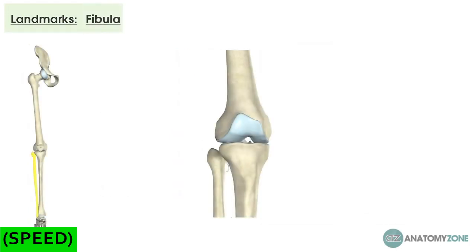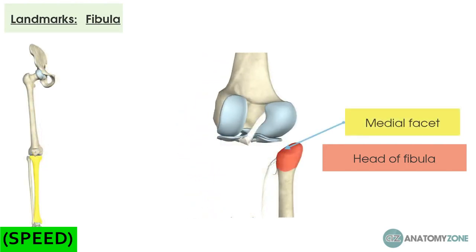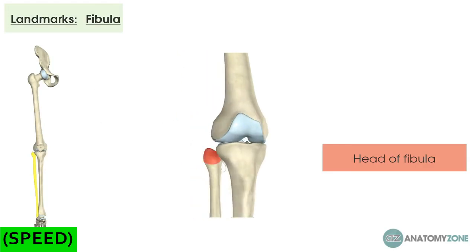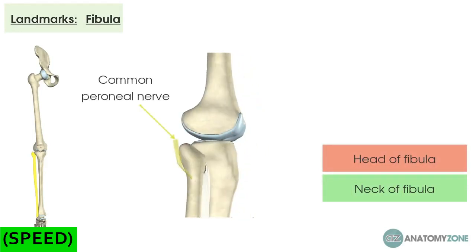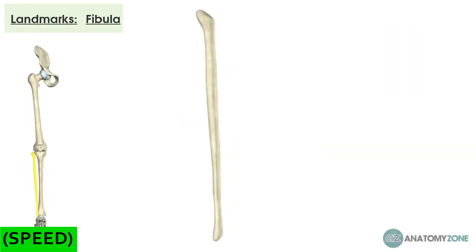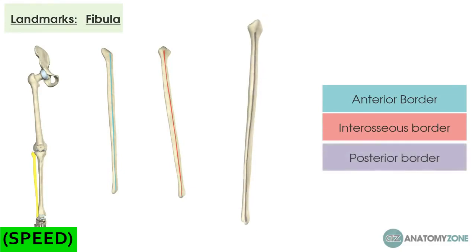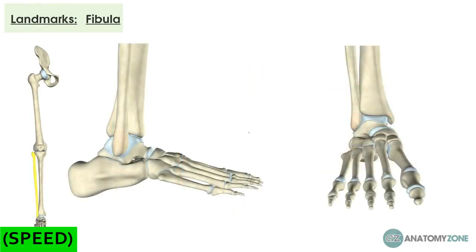Now let's think about the fibula. At the superior portion is the head, which has a medial facet for articulation with the lateral condyle of the tibia. The head also provides attachment for the biceps femoris muscle and the lateral collateral ligament. Just below the head is the neck of the fibula, which is important because the common peroneal nerve runs around it. Fracturing the head or neck risks damaging this nerve, which clinically presents as foot drop — where the patient can no longer dorsiflex their foot. The fibula's shaft similarly has three borders: anterior, interosseous, and posterior. Distally, it forms the lateral malleolus, which sits lower than the tibia's medial malleolus, providing additional stability to the lateral ankle — important because the lateral ankle is very easily injured, commonly seen in inversion ankle sprains.